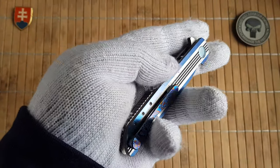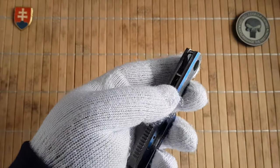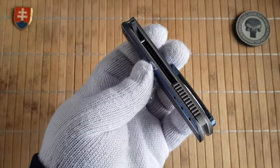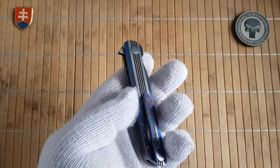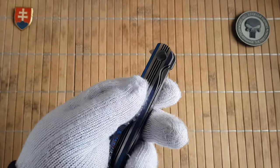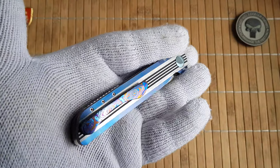Matthew Lurch is a well-known knife maker in the knife world. Some of his designs are also produced with some production companies, so you can go and check them out. Probably CRKT has some of his designs, and also if I'm not mistaken Kershaw or Kai.